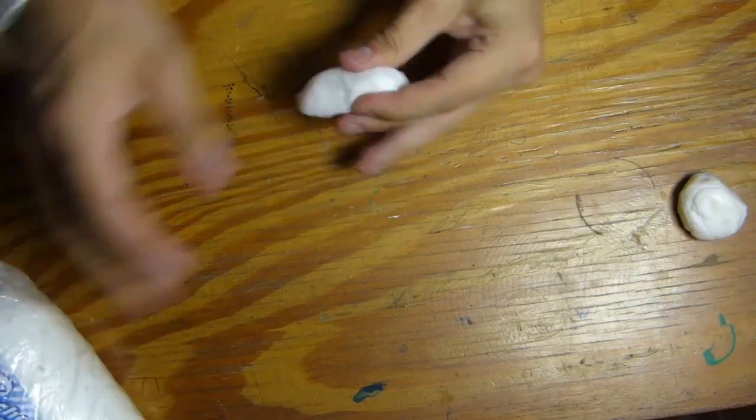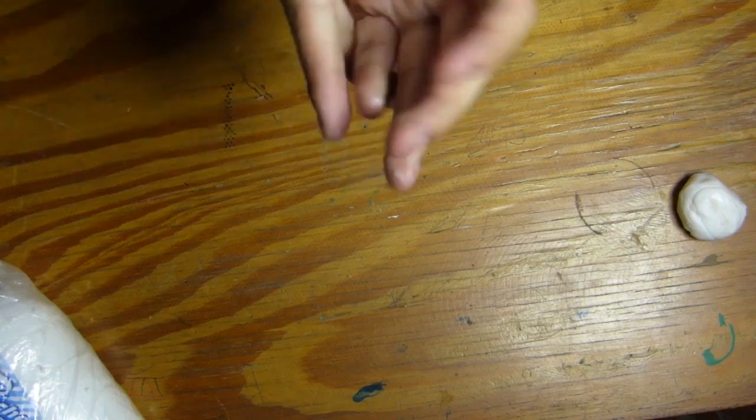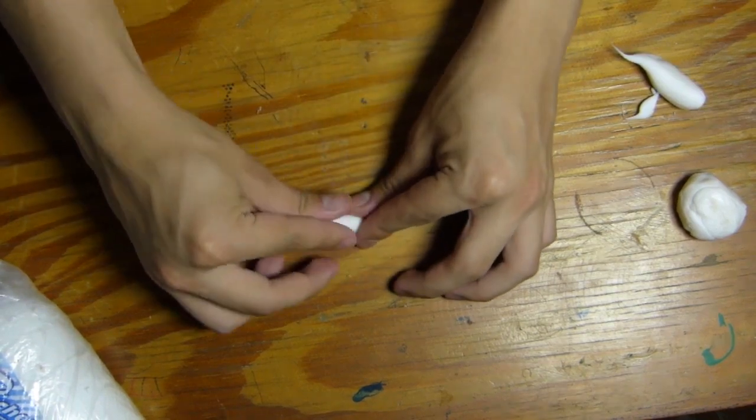Lo primero que hice fue crear una prótesis de dientes para mi cerdo con porcelana y crón, que al momento de secar se da el aspecto de diente sólido.